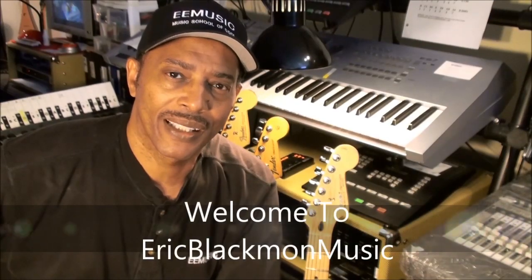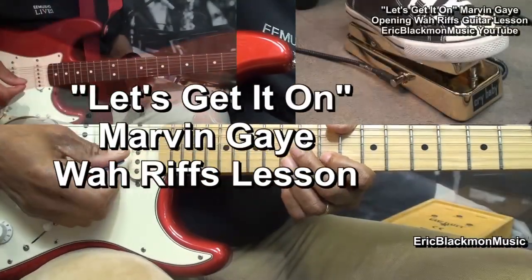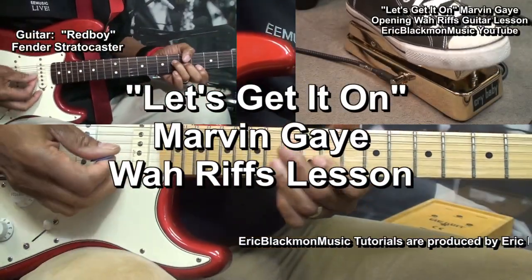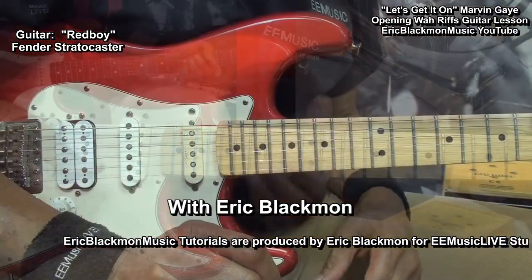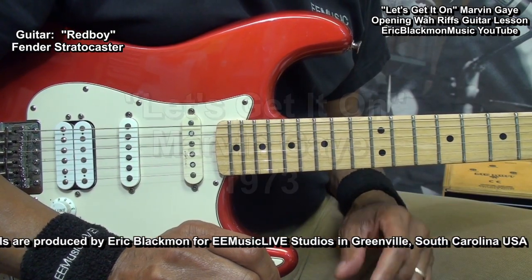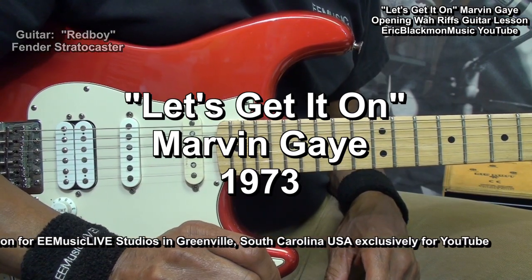Welcome to Eric Blackmon Music. Hi and welcome to my tutorial on how I play the wah intro to Let's Get It On by Marvin Gaye on electric guitar.